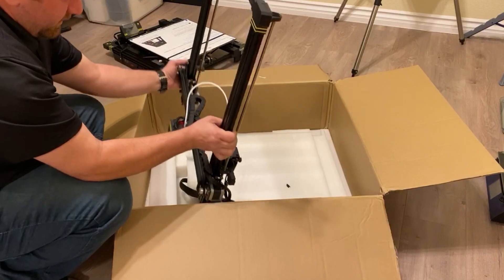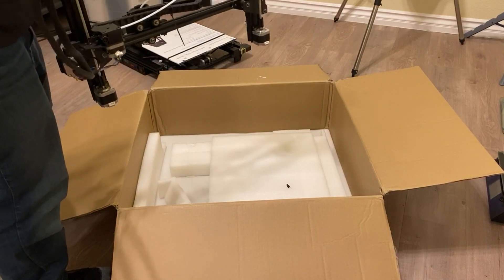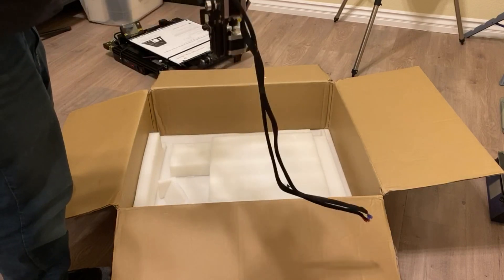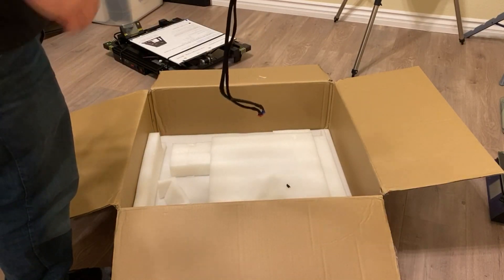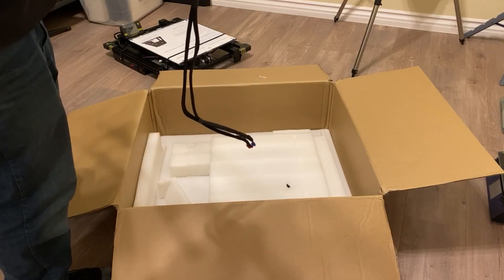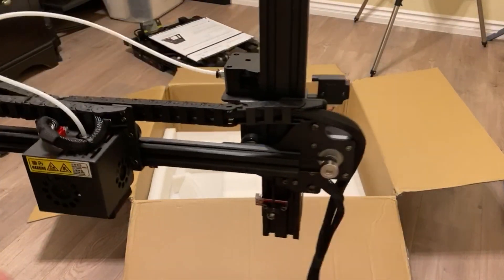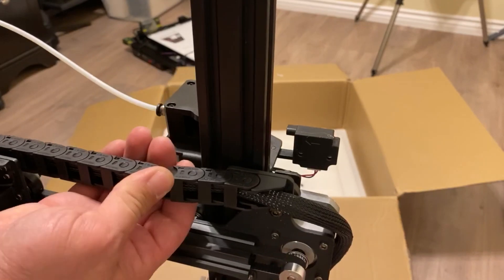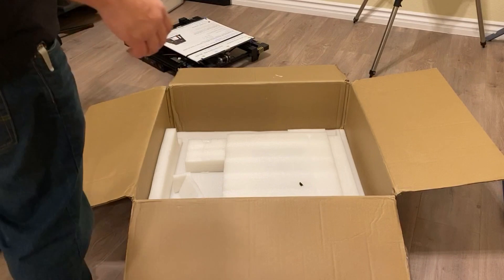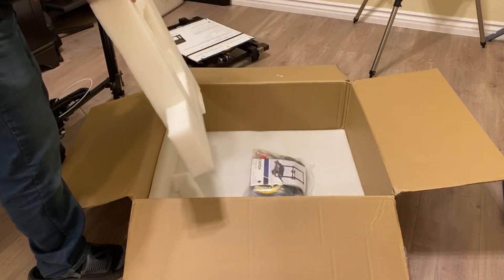Here is our gantry section. Looks like it's actually going to be pretty quick and easy assembly — just a couple of cables to plug in, a couple of screws to put in, and we should be off to the races. There are a few little things we'll have to snap back together. I don't know if you can see that but that came apart at some point — not a huge deal, it just snaps right back together.